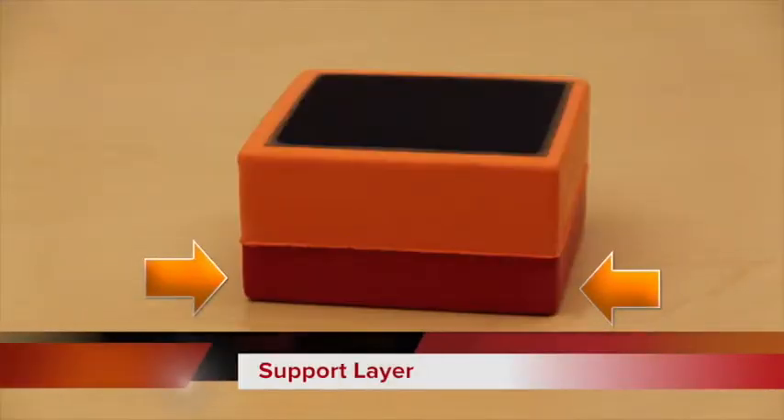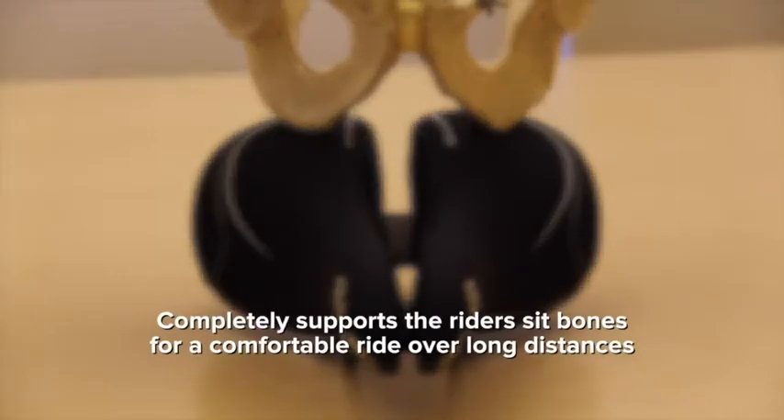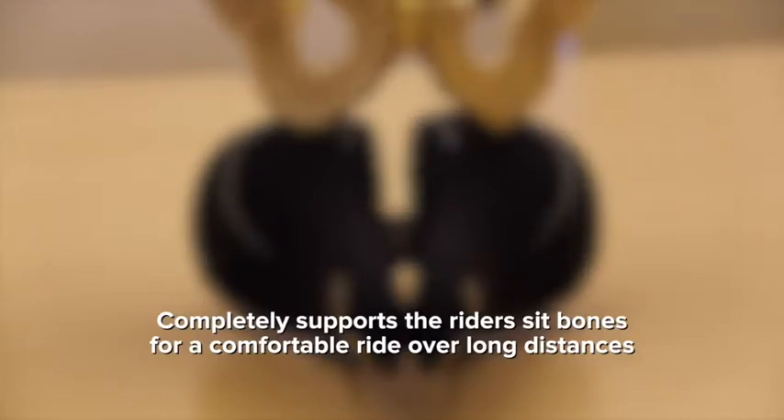After the dual density base, we add the first layer of foam, which is the support layer. This firm layer completely supports the rider's sit bones for a comfortable ride over long distances.